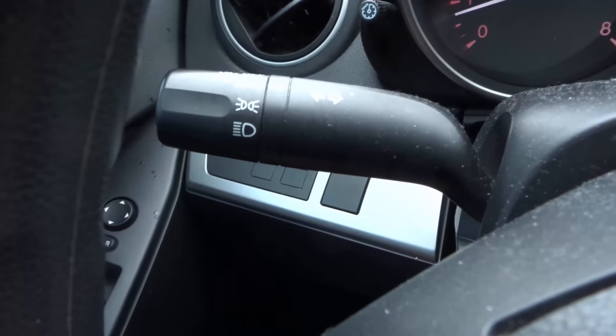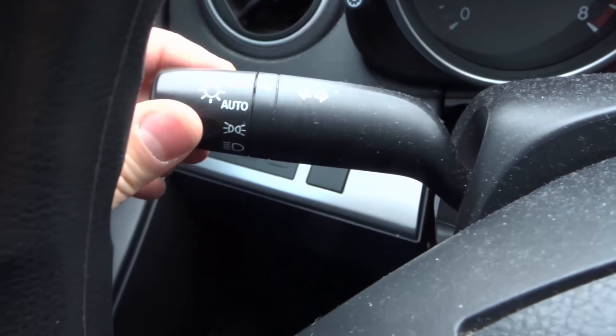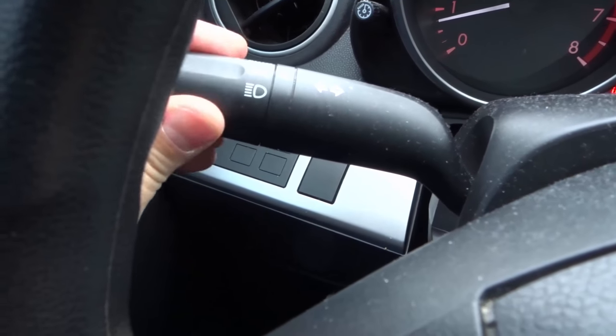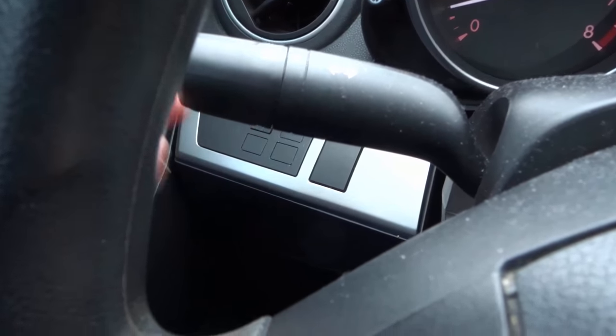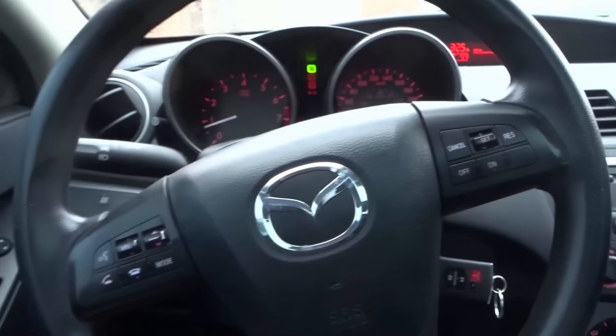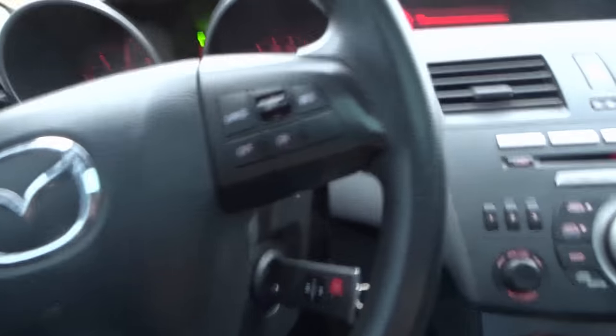We also have headlight controls over here, which is going to be very similar on most cars. You have off, automatic mode, interior lights, and then full headlight mode. It's up to you which one you want to use — I just leave it on auto, keeps it simple. The car pretty much decides for me, but it's very useful to know how it works.